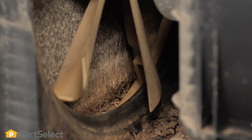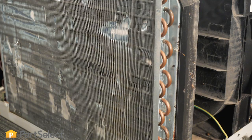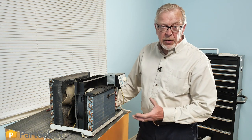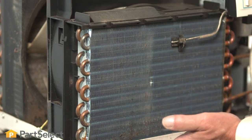Our next step would be to take our vacuum cleaner and vacuum up any loose dirt and debris that is in that area, and then we'll inspect that condenser coil. With the complete front and cabinet removed from this air conditioner, we can show you areas that you need to address for cleaning purposes.